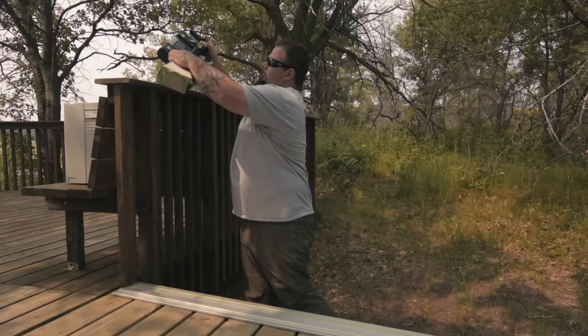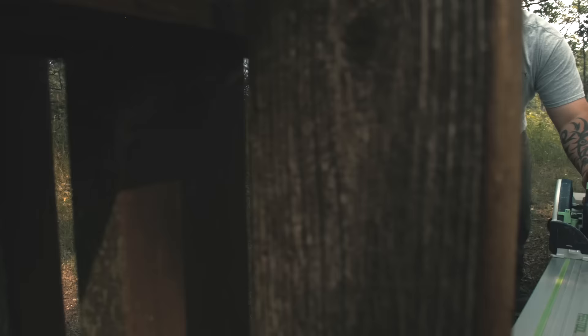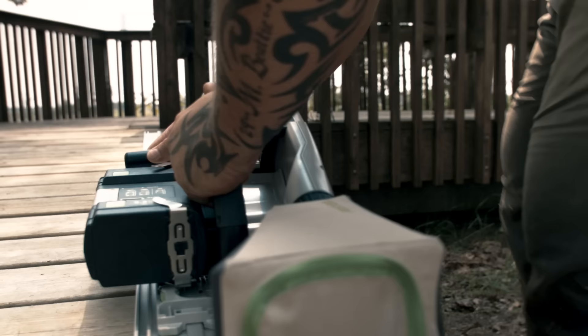We love using the tracks on deck edges. It speeds up installation because you can just run everything wild and then come back after and just cut a perfectly straight line.